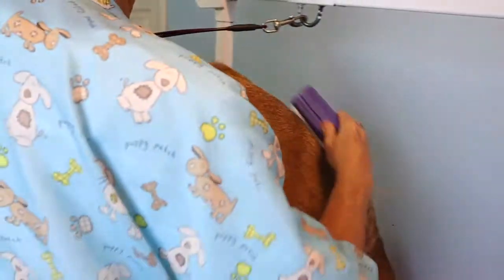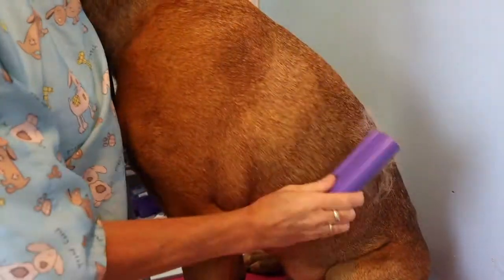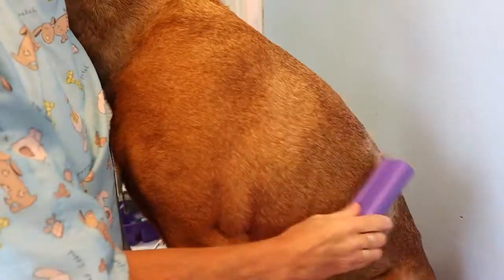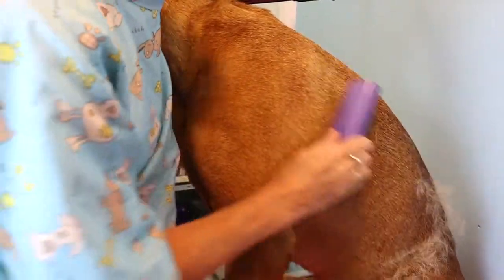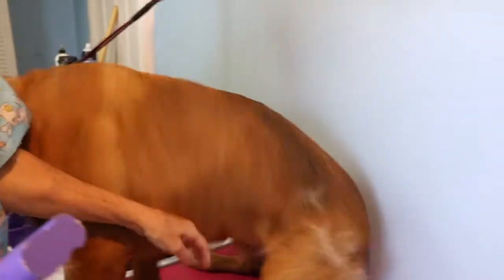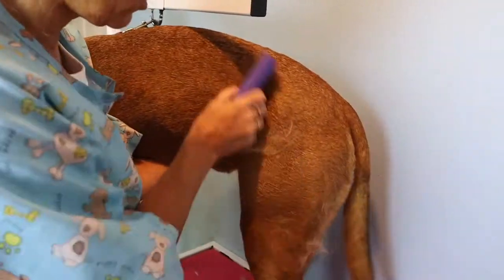This tool I like because it's not as abrasive on their coat, because it's not metal. So you can't damage things like you can with — I find — the Furminator. As you can see, it's taking out a ton of hair, but it's not taking out too much, if that makes sense.